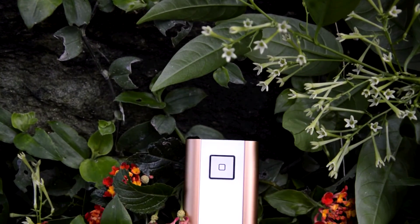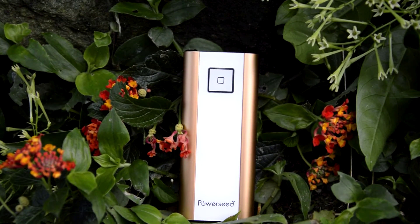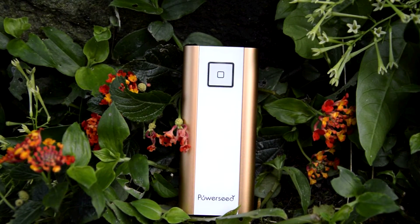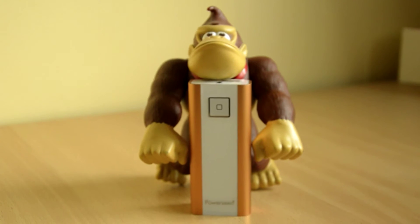Starting with the design and build quality — the design is very good. It comes in the following colors: black, blue, red, green, silver, purple, and gold, which I have here. But it's more an orangey color.